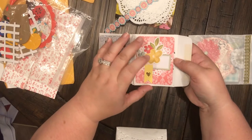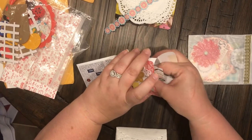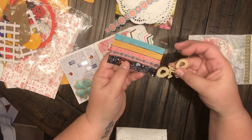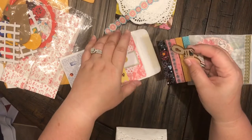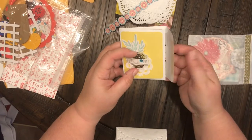Look how pretty! Inside there are some washi samples and this really cute little wooden bike. Thank you so much, this was so sweet of you.